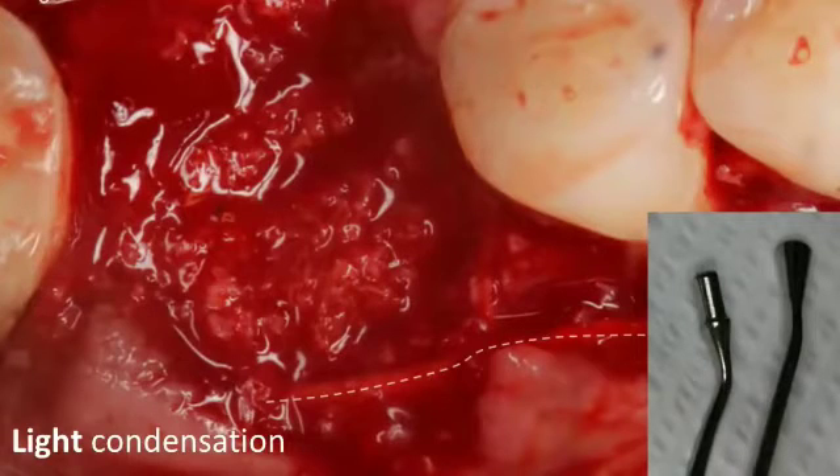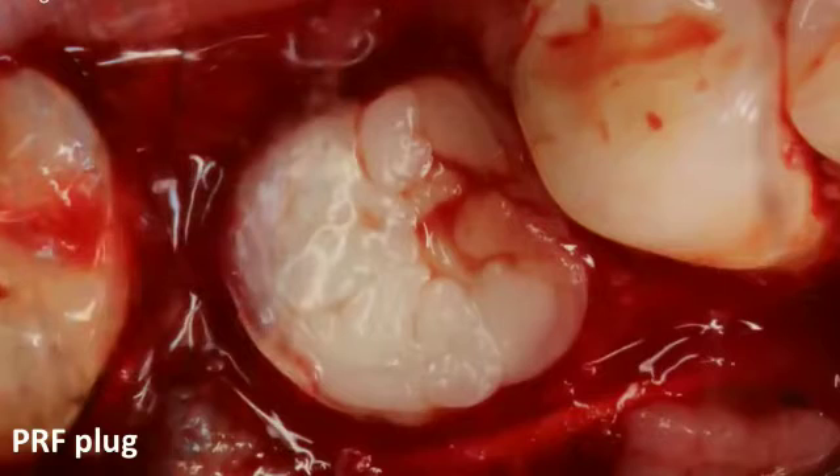Use light condensation when you're missing the buccal plate, because applying too much force may push bone graft through the defect and push the membrane out — forces need to be light to moderate. Using the compartment technique, once you've completed the buccal wall, you need to place something on top to seal the socket. You can use a collagen plug cut into a disc, or in this case I'm using a PRF plug. The PRF has a biologic advantage of inducing better and faster healing, as far as I can tell.